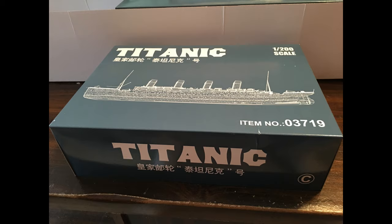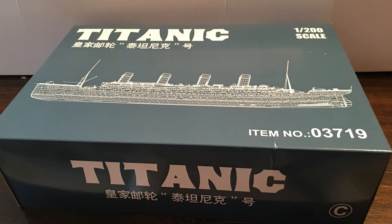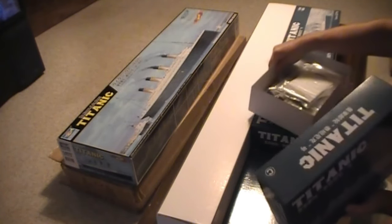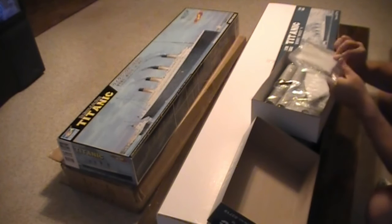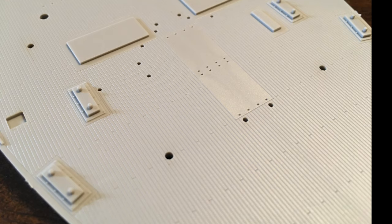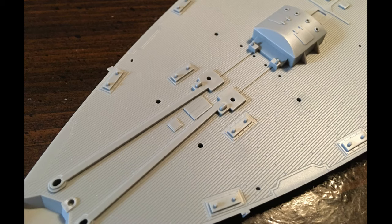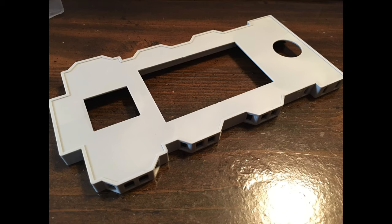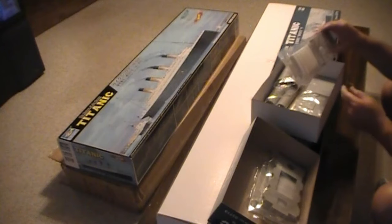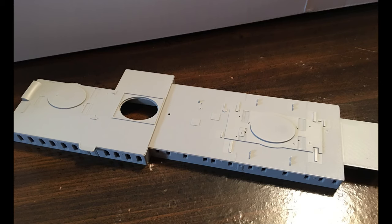We'll go to the next biggest box. There are even boxes underneath, so there's a ton of stuff in this kit. What's in this box? I see the deck plating, the stern, and I see the bow. This is the next section — I'm not sure if this is the bridge area or not. You can see the section that has the smokestacks. Oh, look at the smokestacks themselves.